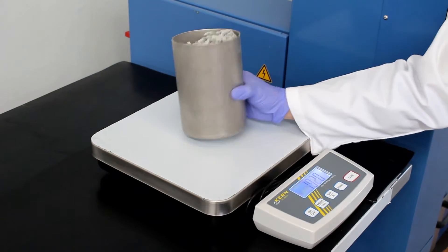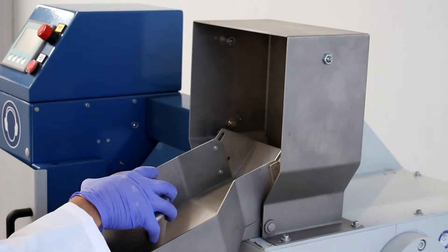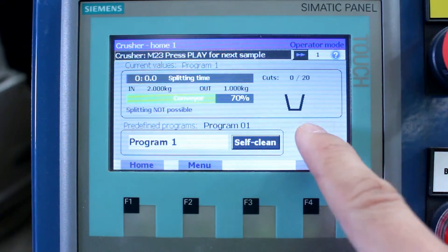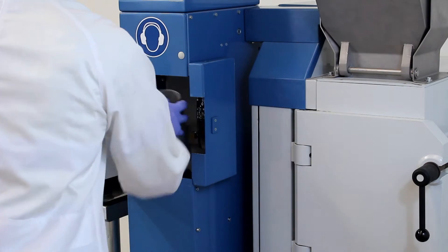Samples are pre-weighed on the balance and are then safely and ergonomically loaded into the crusher unit before the process is started. The sample is crushed and split to the desired ratio, and the processed aliquot is returned to the operator at a convenient height.